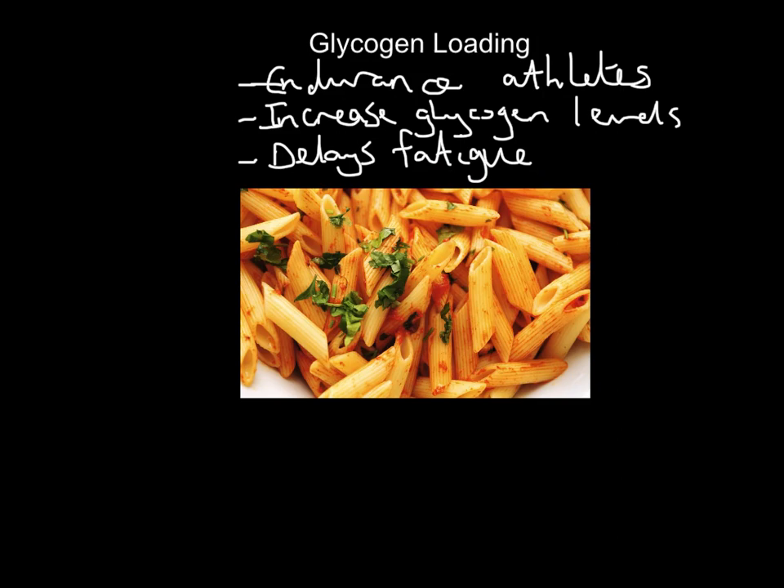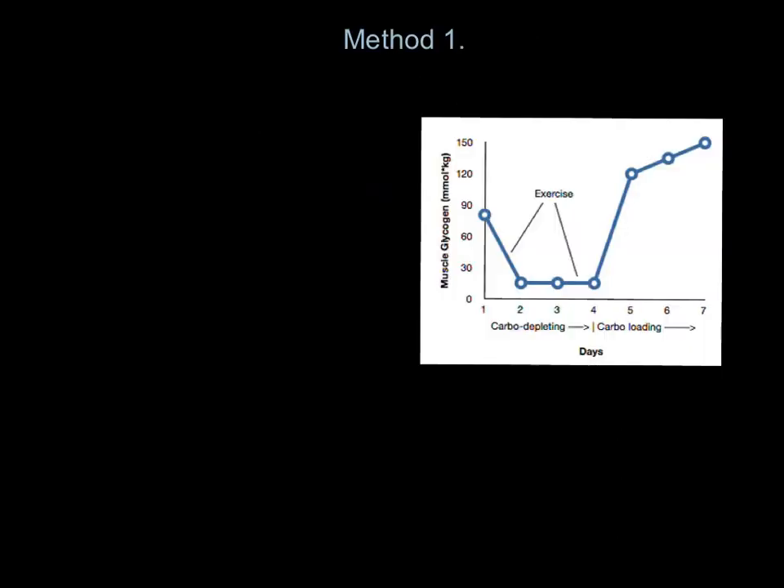There are two methods we can use to do glycogen loading. Both have pros and cons, so we're going to look at each one in turn. Method one is related to this graph. These are days one to seven on the bottom. Day seven — let's say it's a marathon — that is race day, the day of the London Marathon. So that's Sunday, and we come all the way back across Monday, Tuesday, Wednesday, and so on.